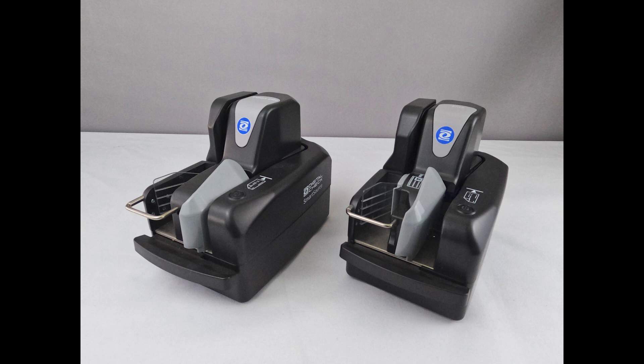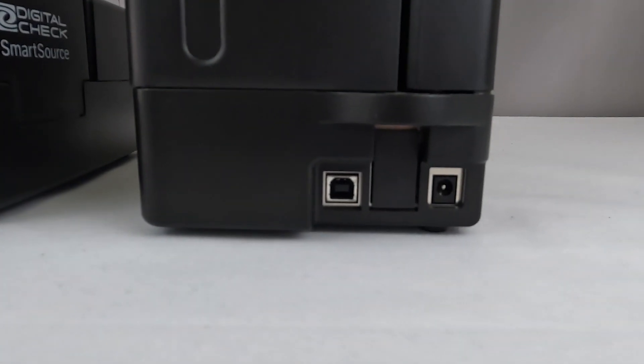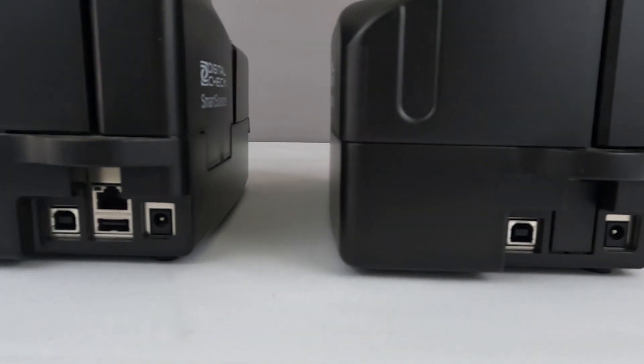These scanner models share the same mechanical parts, with the exception of the additional Ethernet and USB ports present on the ExpertElite and ProElite Plus models shown at left.